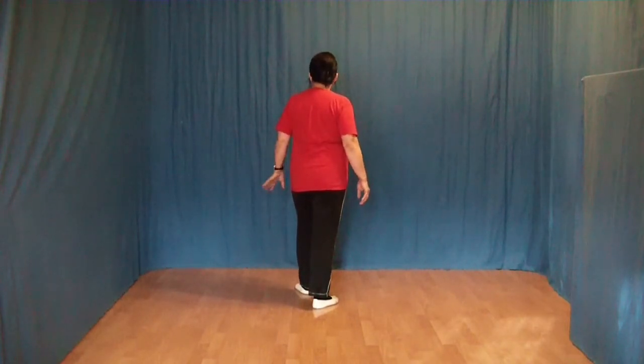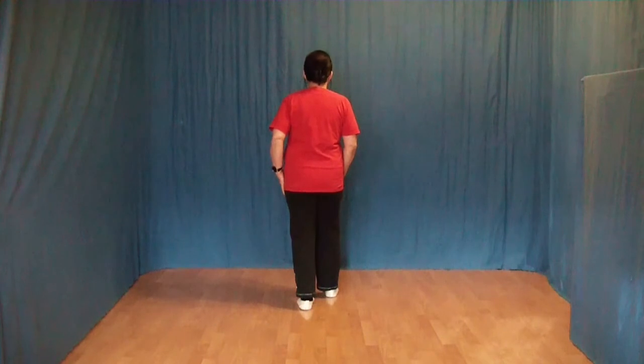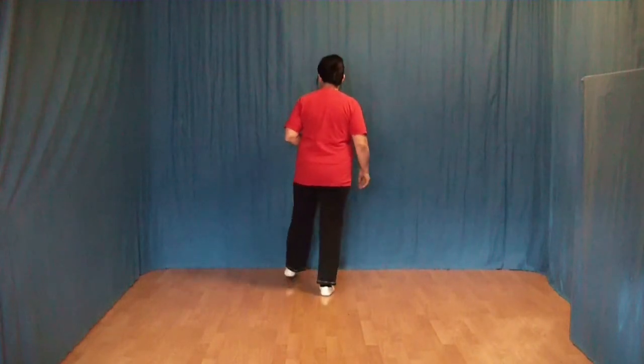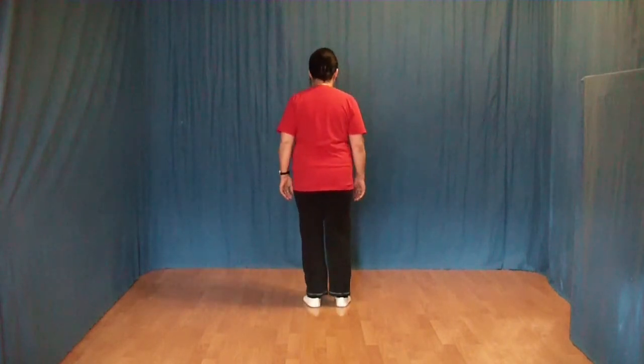1 Schritt halt. Wir ziehen den linken Fuß an den rechten ran und setzen den rechten Fuß nach vorn. Und zum Schluss ein Mambo-Rock mit links: Den linken Fuß nach vorn, Gewicht wechseln, wieder zurück. Und den linken Fuß an den rechten ran. Diese 8 Schritte noch einmal.